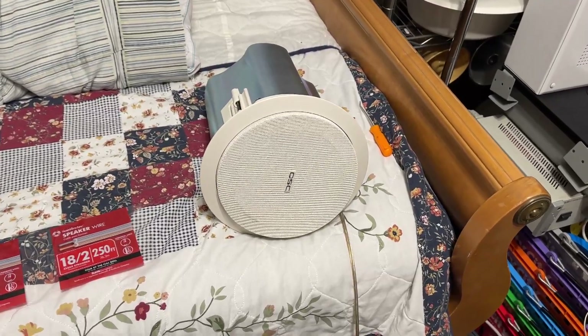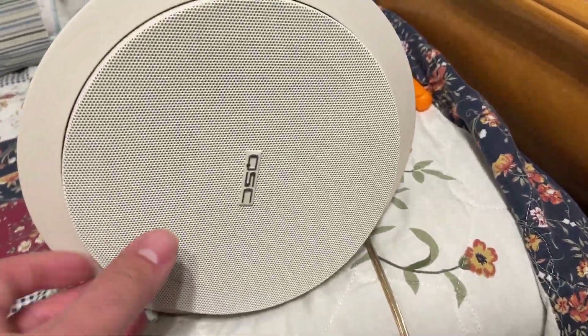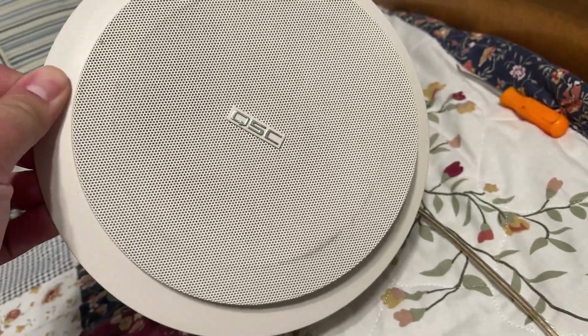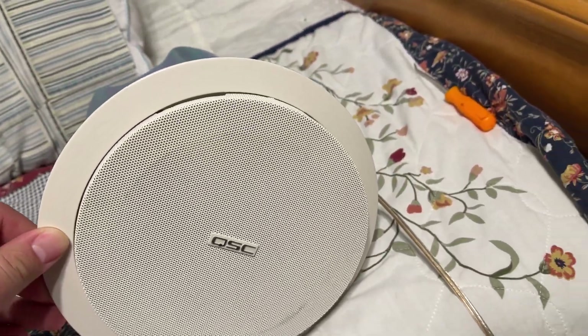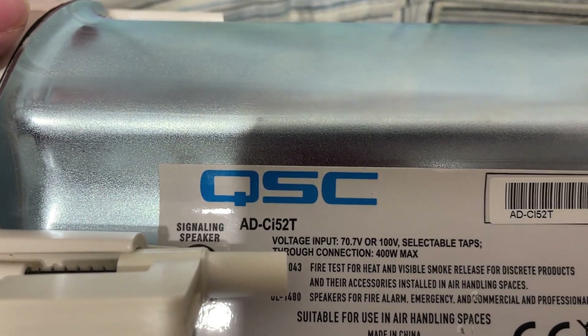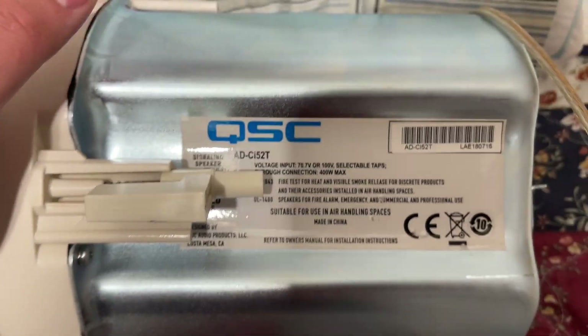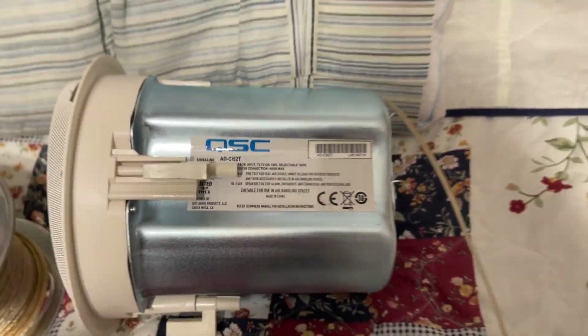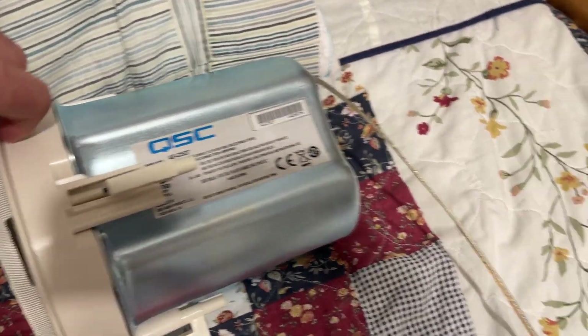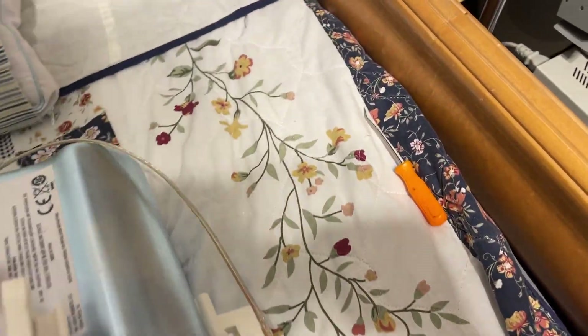Hello YouTubers, here we have another specimen — a fancy one — and that is this QSC ceiling speaker. The model back here is the AD CI-52T. Very interesting. I don't actually have any QSC speakers on my system; this one is the first. I do have the Crestron speakers way back in there.